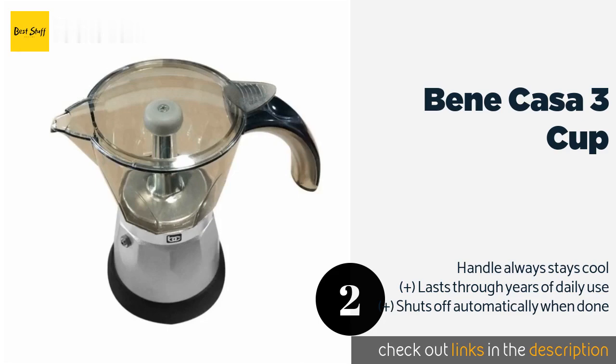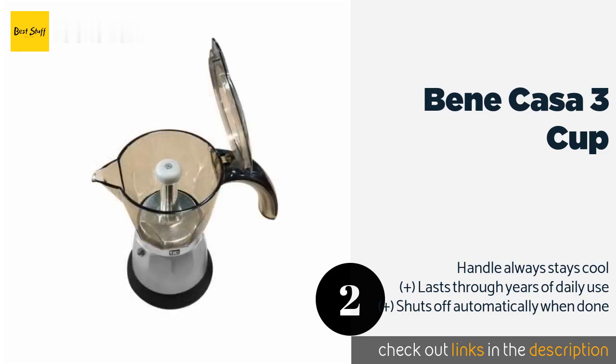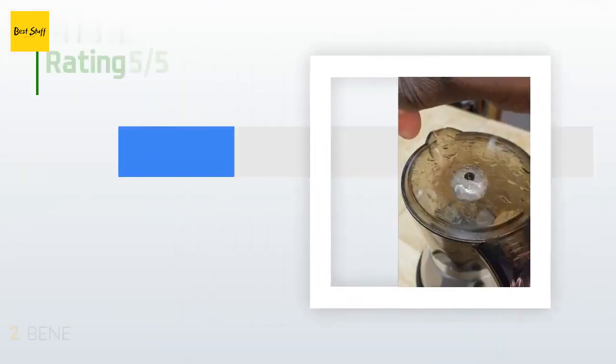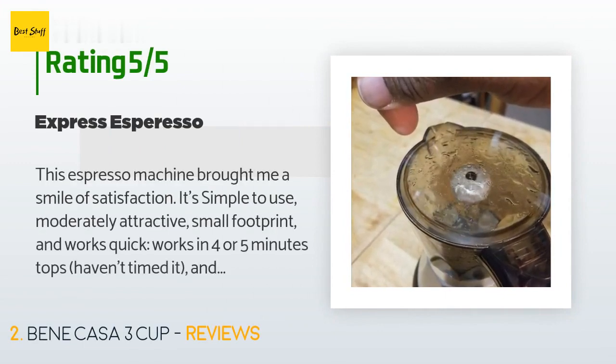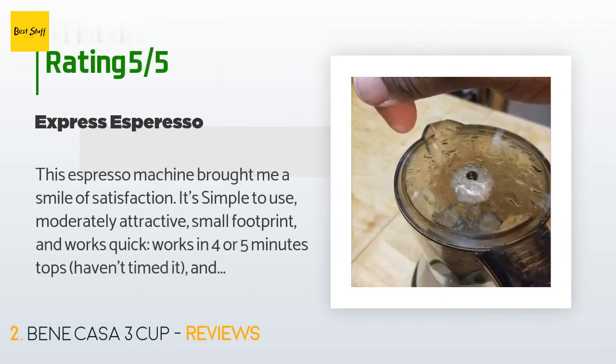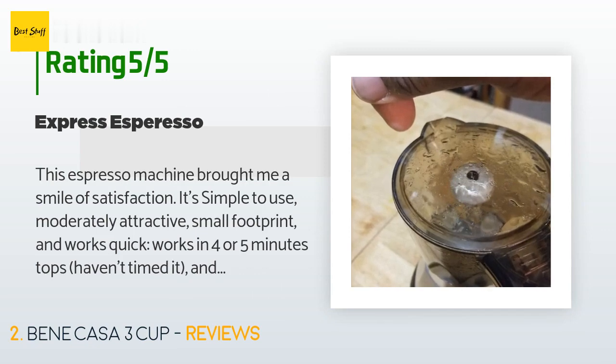This product is available on Amazon for $49. It has an average of 4.3 stars from more than 139 customer reviews. A customer said: this espresso machine brought me a smile of satisfaction. It's simple to use, moderately attractive, has a small footprint, and works quickly — four or five minutes tops, though I haven't timed it.